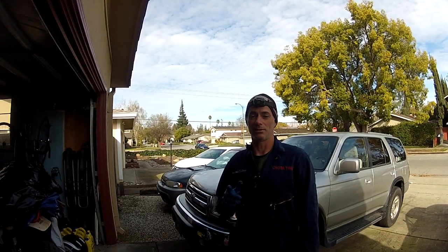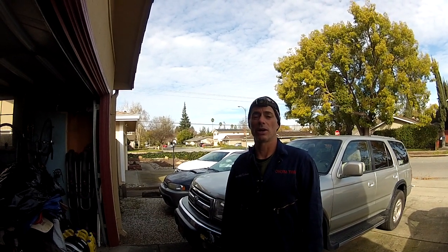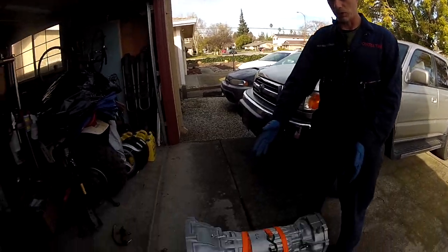Welcome to Toyota Time with Timmy the Toolman. This is a continuation of the repair we're doing to Sean's rig replacing the transmission. Now we have the new transmission here.